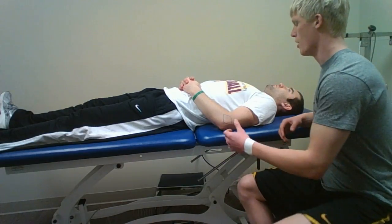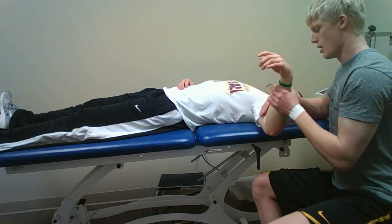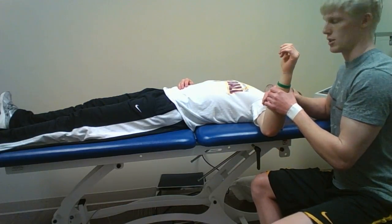For this I'll have my patient supine. I'll bring his shoulder to about 90 degrees of abduction and about 90 degrees of flexion at the elbow joint.